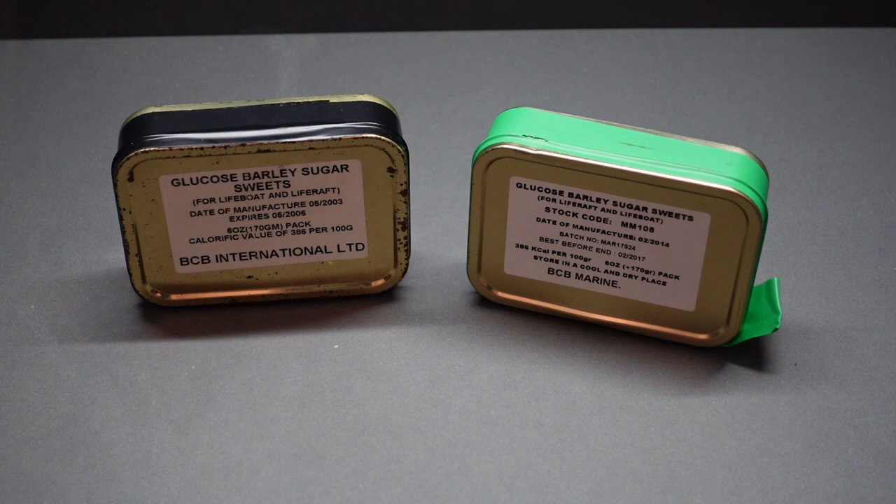Welcome back and thanks for joining me. Today we're going to be looking at something a little bit different. It's not your average MRE. What we're going to be doing is looking at some lifeboat rations — for lifeboats and life rafts in particular.